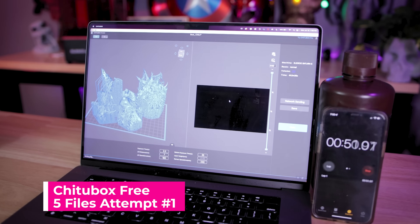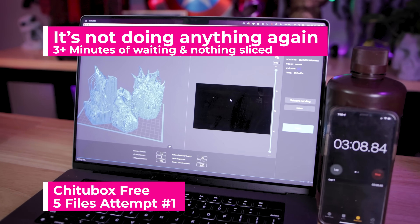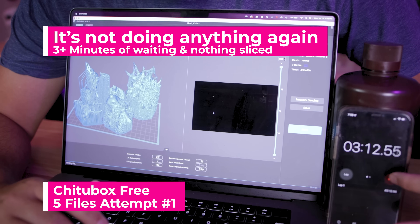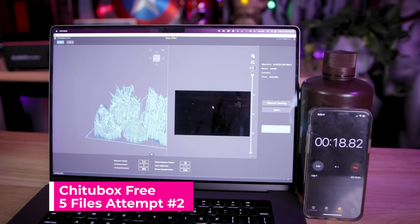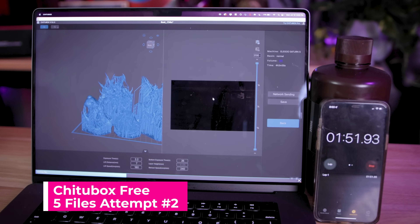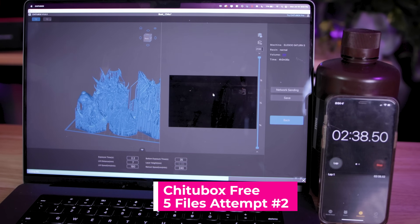So we're going to give this another go with ChituBox and the Elegoo Saturn S this time, with five files from ArchVillain Games. About two minutes and 40 seconds for ChituBox to slice these files on the Elegoo Saturn S.